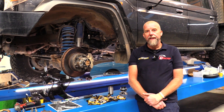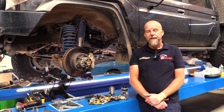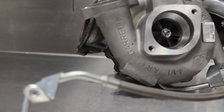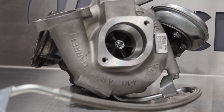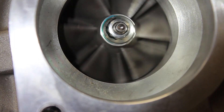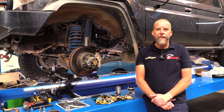I've got this 79 series Landcruiser here, single turbo V8 diesel. These come with a VNT turbocharger. It's got a very limited capacity, the turbocharger on these, and it's also a bush bearing style turbocharger.